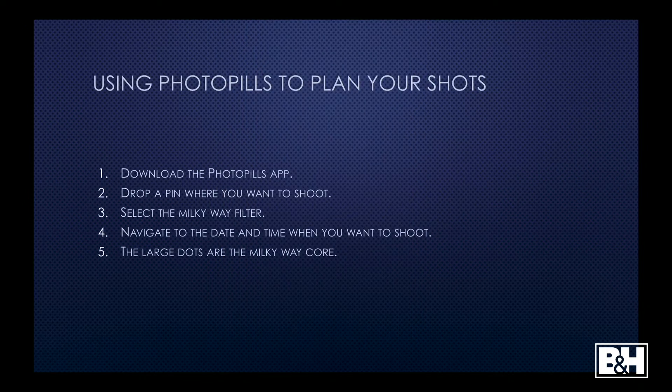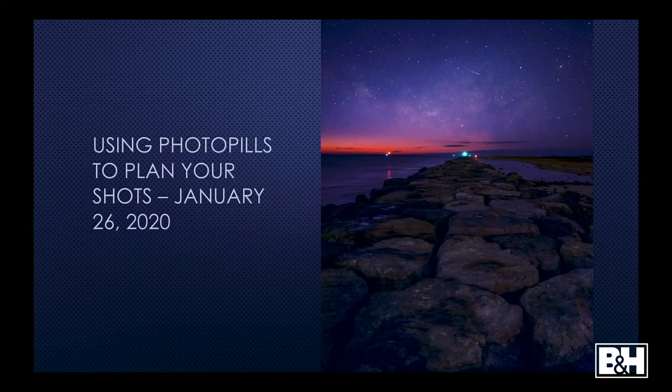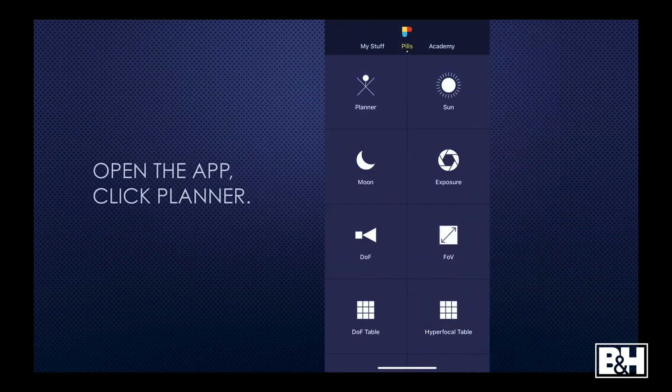Using PhotoPills to plan your shots: you download the PhotoPills app, drop a pin where you want to shoot, select the Milky Way filter, navigate to the date and time, and then look at the large dots to view the Milky Way core. This is a shot I recently took on January 26th. You can see the Milky Way is already fading — it just breached the horizon and daylight is fighting it. I actually love this look — I love the pre-dawn shot of the Milky Way.